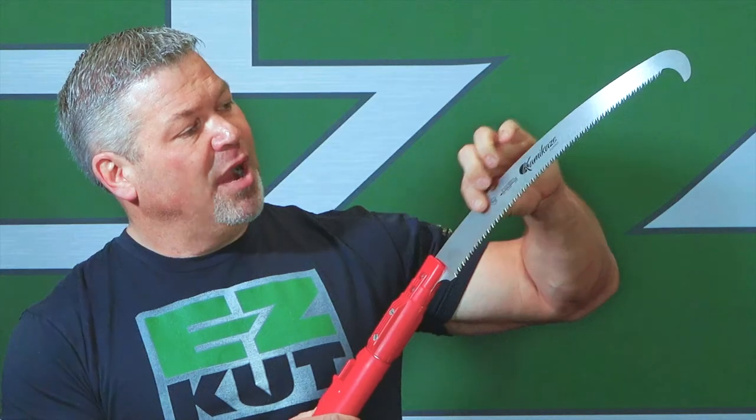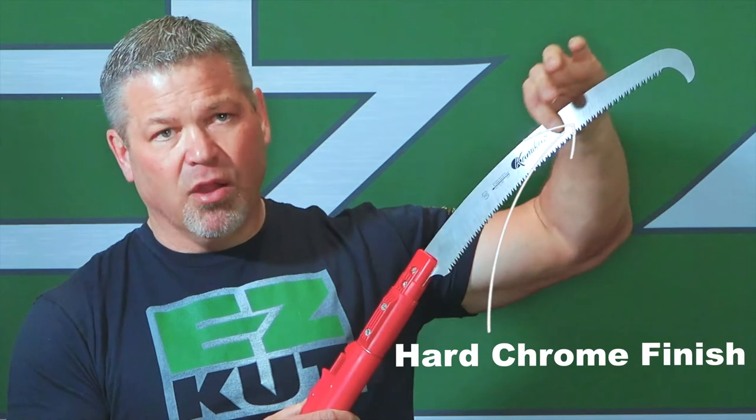These are professional tools. The blade has SK4 steel that's super flexible but it's going to go right back straight every time. Carbon-enriched steel with a hard chrome finish — the teeth are impulse hardened.